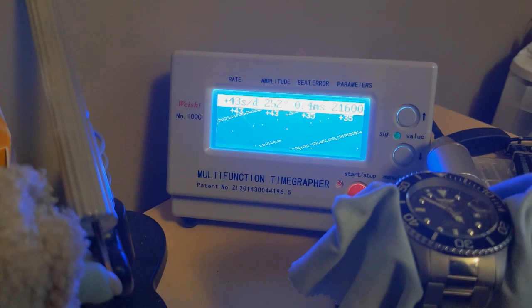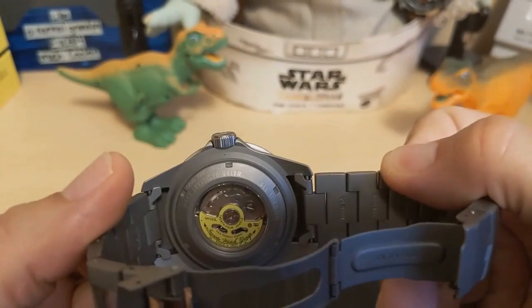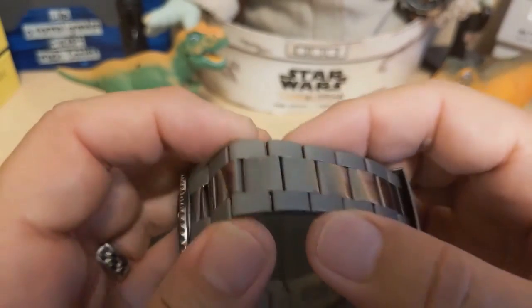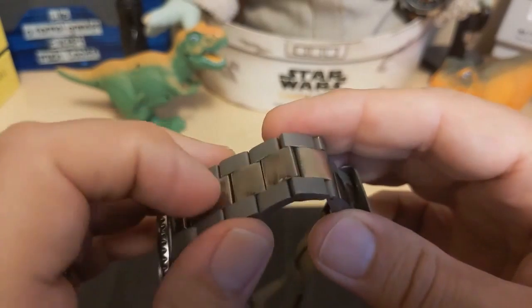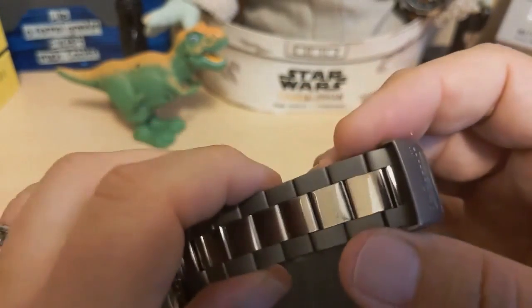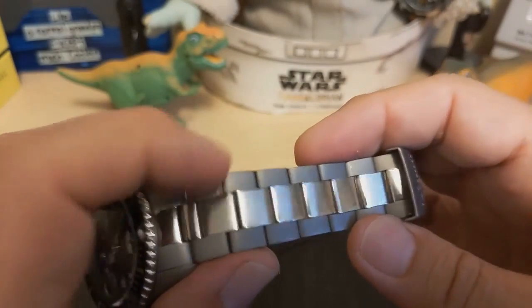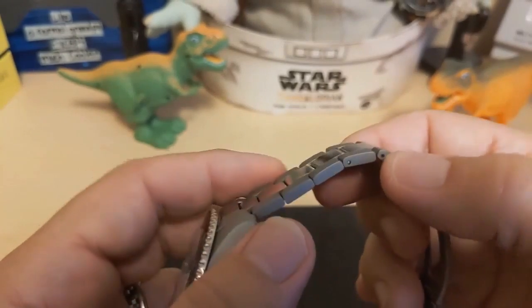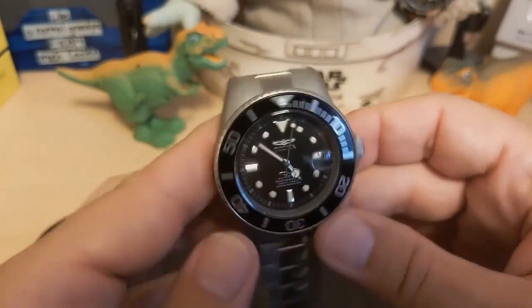The titanium bracelet has hollow end links, and the links themselves are solid titanium, but it has polished steel caps on the center links. I really wish Invicta did not do this — if you give somebody a titanium bracelet, why would you put shiny steel caps on it, especially when the titanium looks so good? I think that was a big mistake on Invicta's part, but they like to be flashy and couldn't help themselves.